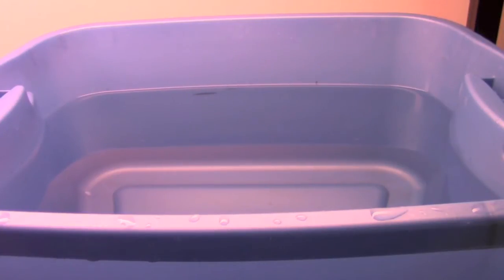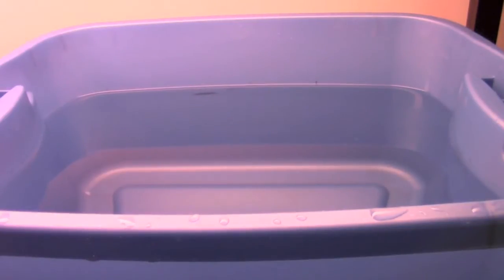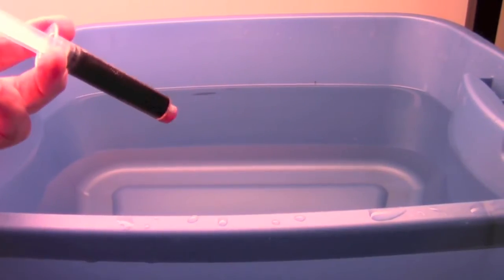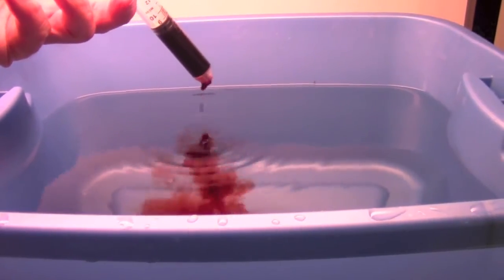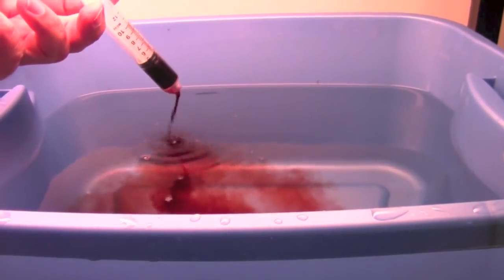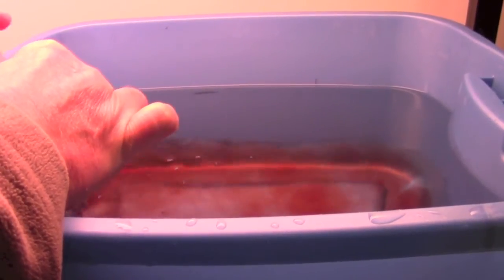That container supposedly holds five US gallons of water, but it has some holes drilled in it for the air hose and so on, so it wouldn't actually hold five gallons. Right now it has slightly more water than I'd normally put in — you can see that line below the water where I normally filled it last year. I want the bottom of the net pots to be just barely touching the water this time since there aren't any roots yet. I've already added the other two nutrients, and now I'm adding the Flora Micro — it's micro elements. You can definitely see it stains the water pretty good. There's about four and a half gallons of water in it right now.